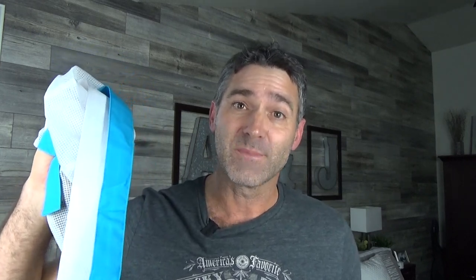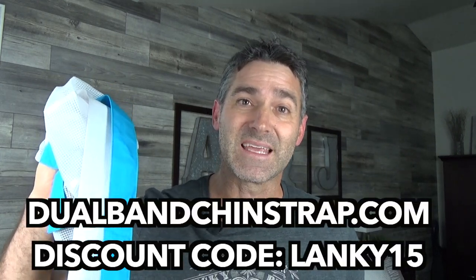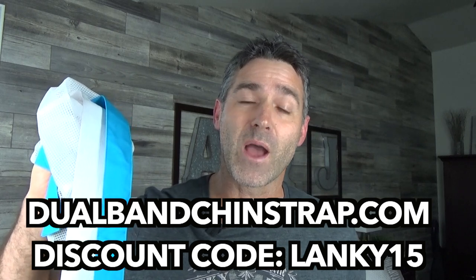Again, if you want the Knights Bridge chin strap, this is the best chin strap being made right now. I highly recommend it if you have a mouth leak with a full face mask. You can get it from dualbandchinstrap.com. Remember to use discount code LANKY15 — L-A-N-K-Y-1-5 — when you're checking out. Have you used the Knights Bridge chin strap? If so, what was your experience with it? Did it help you resolve your mouth leaking problem with a full face mask? Let me know in the comments section down below.